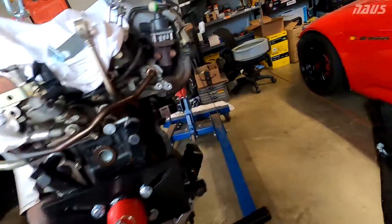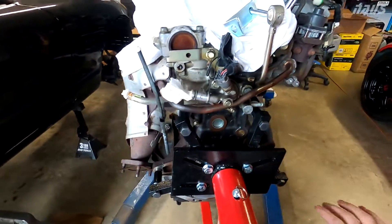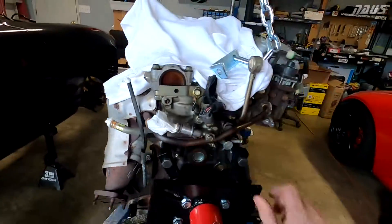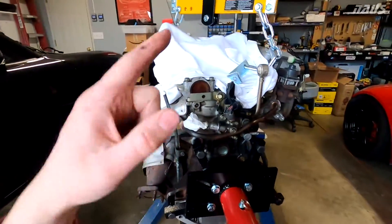With these 100mm length bolts on the top, you're sticking out the backside of the block about 10mm, so you have plenty — maybe 100% thread engagement into the block. Going ahead and tightening down these eight bolt heads now to lock this thing in and drop the crane off.